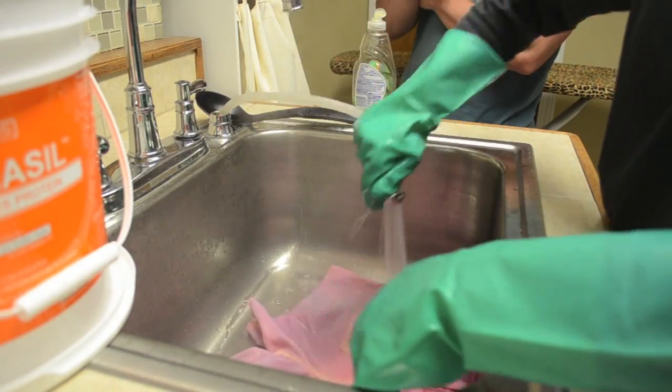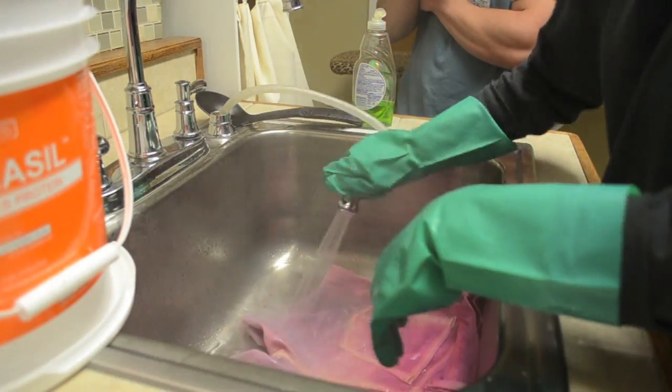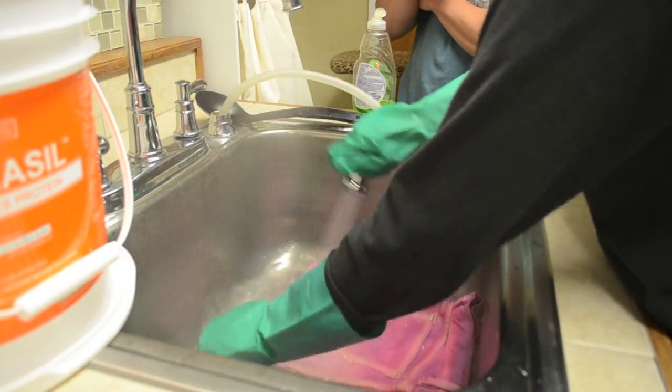After that you're going to want to rinse out your shorts until the water runs clear, then wash and dry them. Just make sure when you wash them you wash them by themselves, because they will dye other clothes if you wash them together.